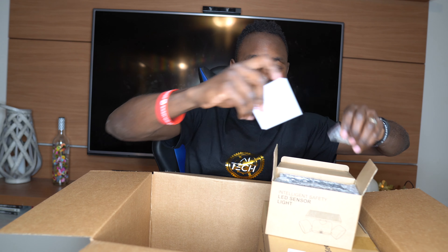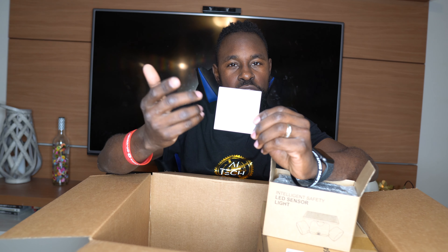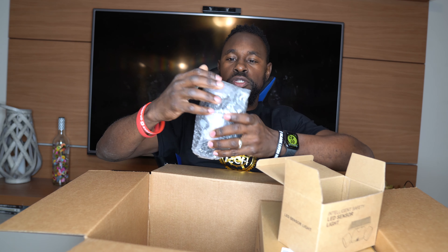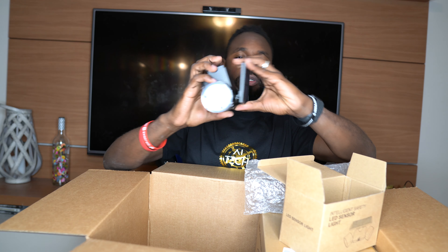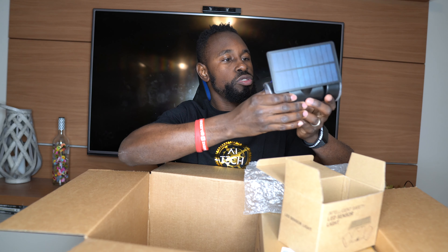The great thing about this is you don't need to run any power lines, so you don't have to worry about electrocuting yourself. There's also a QR code on the paper that probably takes you to a YouTube video or their website to teach you how to install it. I thought it was gonna be bigger, but technology has really changed — like how speakers got smaller but louder. This is the solar panel right here, and it's going on the wall.